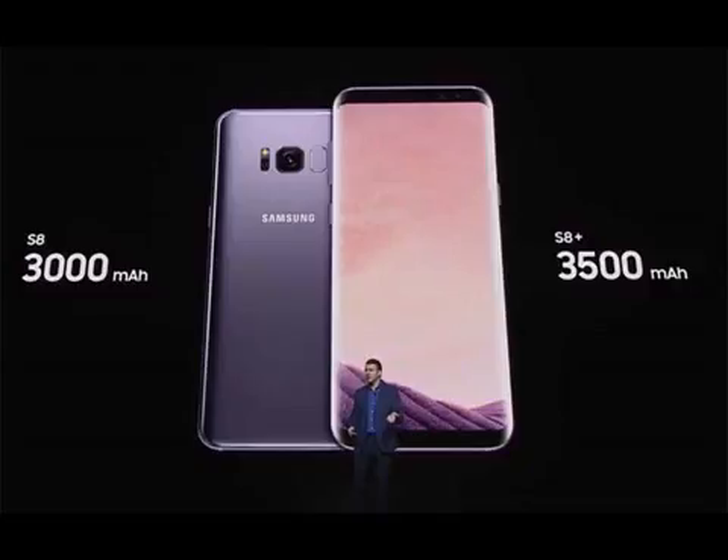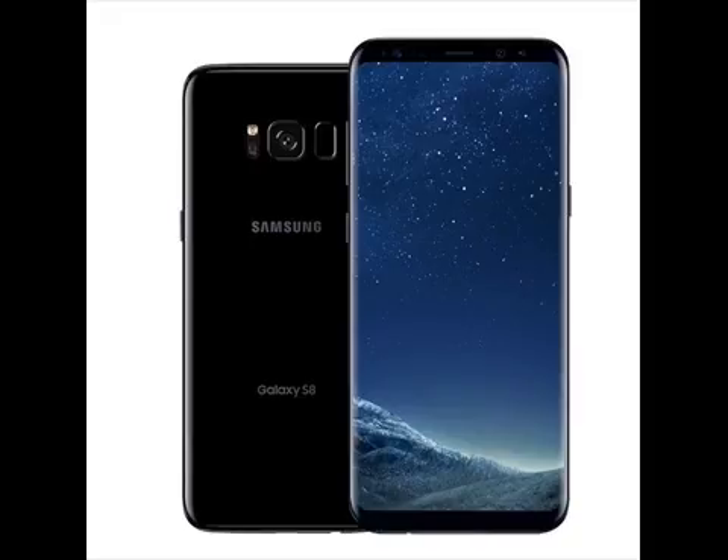The 3,500mAh battery in the S8 Plus is slightly smaller than the 3,600mAh battery in the Galaxy S7 Edge, but a more efficient processor is expected to compensate for any discrepancies in battery life. The Galaxy S8 will feature a 3,000mAh battery, the same as the Galaxy S7.